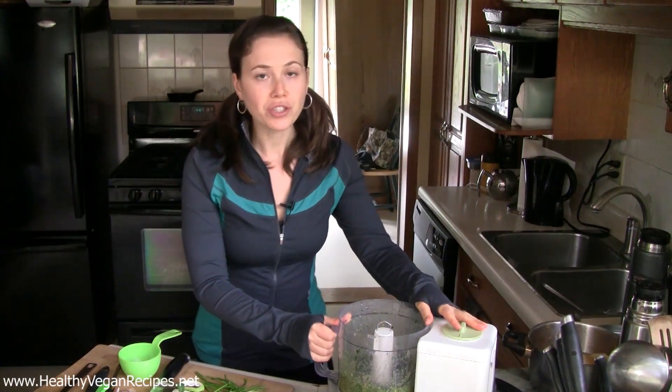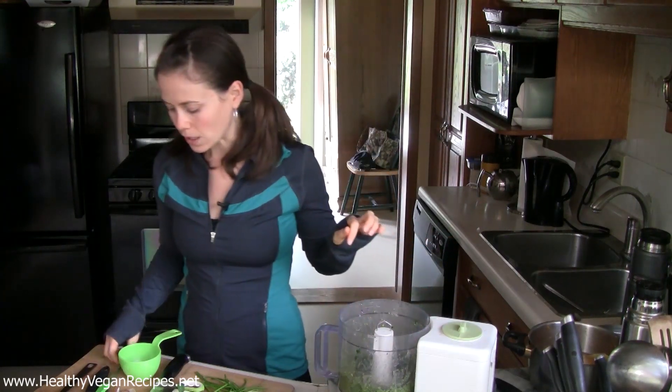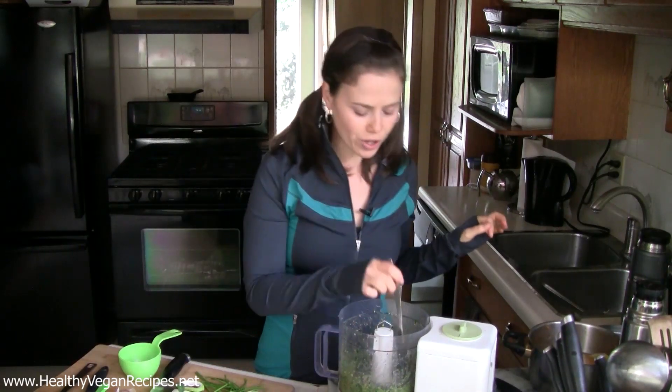Often what I'll do is grind the nuts or seeds in a coffee grinder or a magic bullet before I put them in the food processor, because then they get ground up more finely than what goes on in here. Okay, moment of truth — taste test.